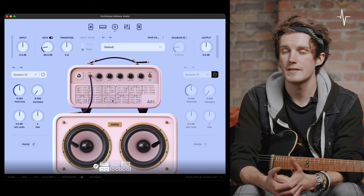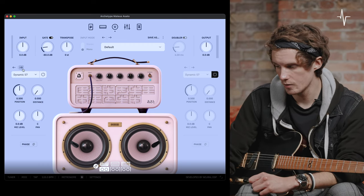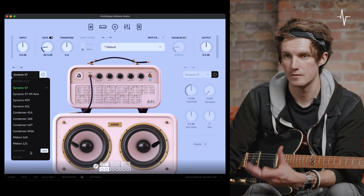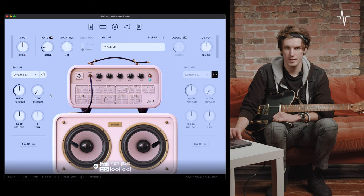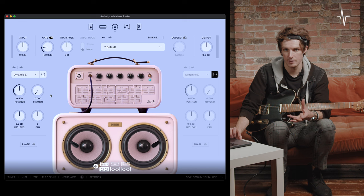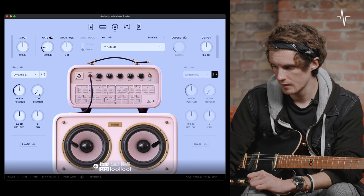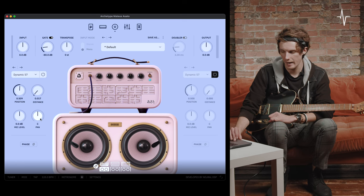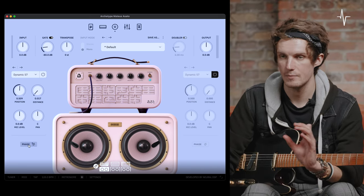Now we're on to the cab page. This is split into two main halves. On the far left of the plugin window, you have a choice of microphone — cycle through with arrows or a dropdown menu — and you can also load a custom impulse response. You can also bypass this microphone impulse response section. Below that, we have four dials corresponding to different micing parameters: position (where you'll see the microphone moving on the speaker), distance (how far away the virtual mic is), a level control, a pan, and a phase switch to flip the phase of that impulse response.